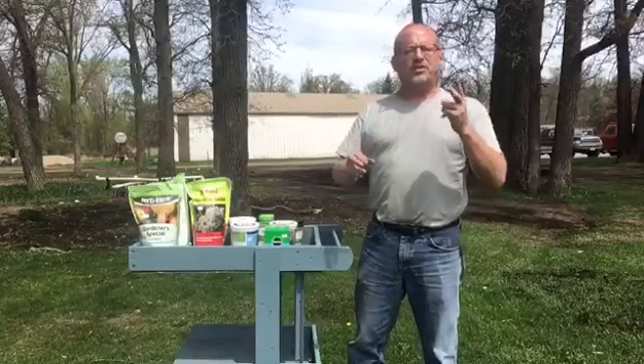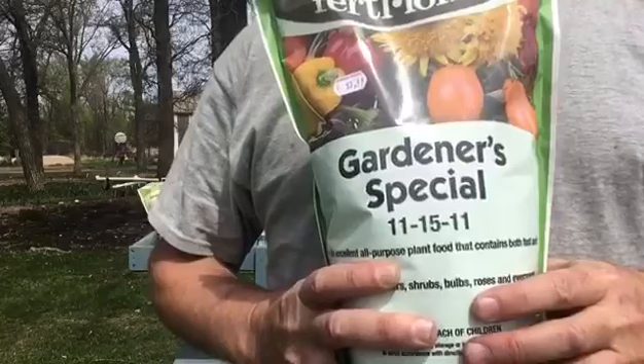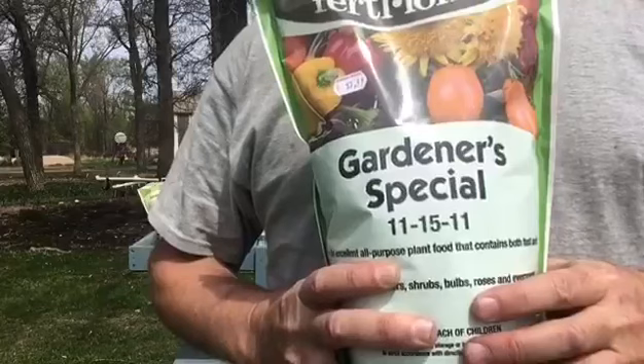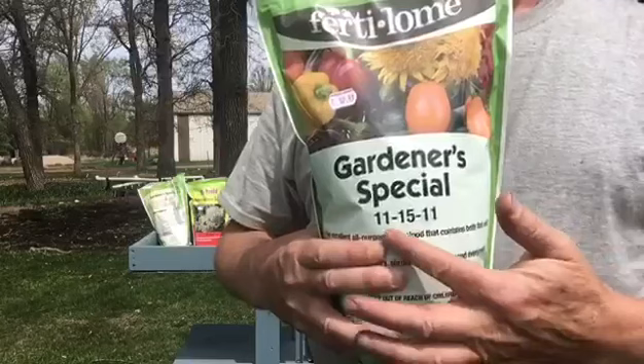So what does the home gardener need to know about fertilizer? For your plants in the ground, there's only two fertilizers you need. Number one, you need a balanced fertilizer to spread on the ground and mix in and till in before you plant your vegetables and annuals. Throw a handful or two of a balanced fertilizer around each shrub every spring. The specific numbers aren't important — it's just that it be even.